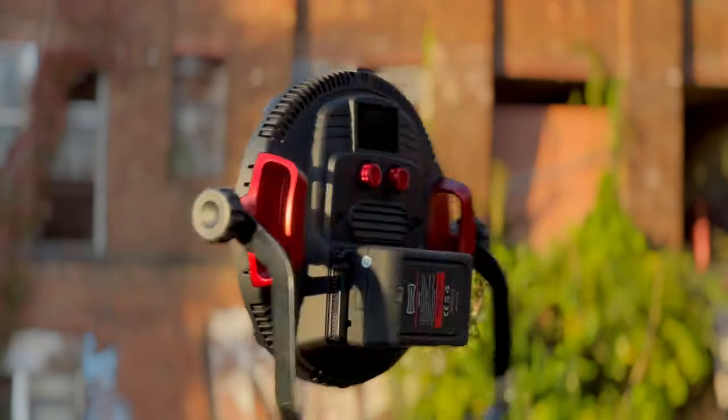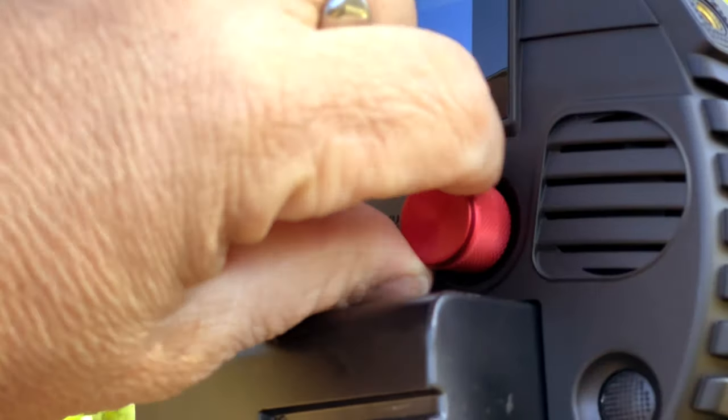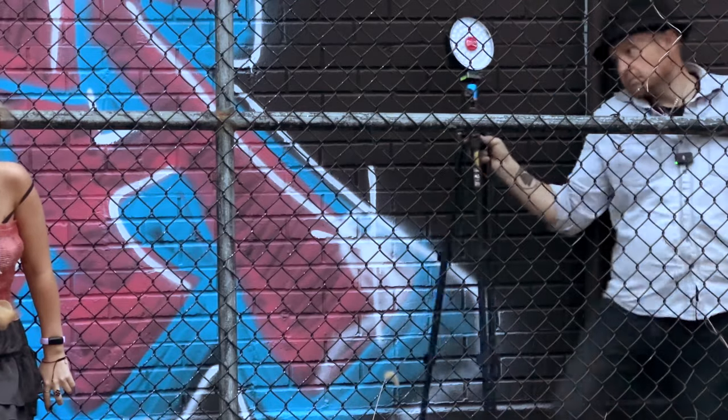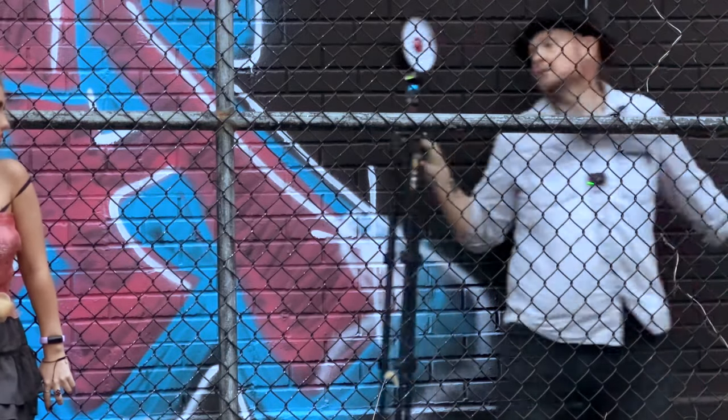On top of that, the ProVersion lights add a sleeker look and more durable knobs and handles to make them better suited to the harder wear and tear that pros can tend to take out on their gear.